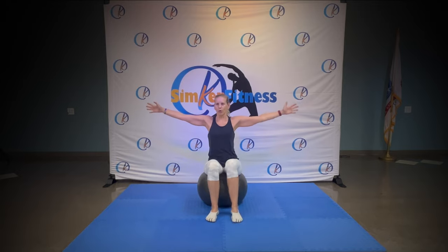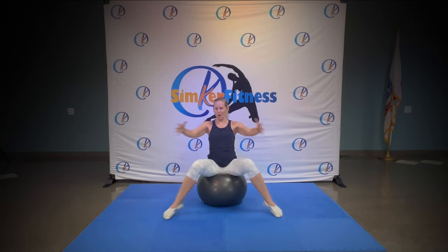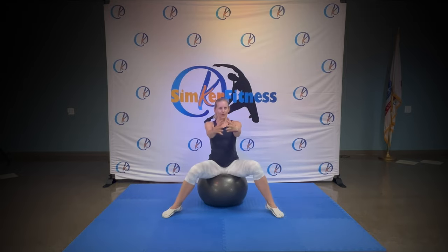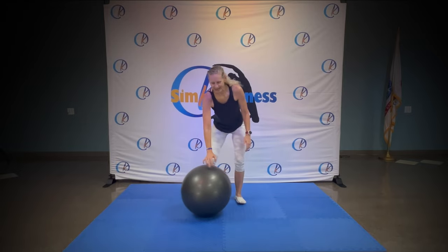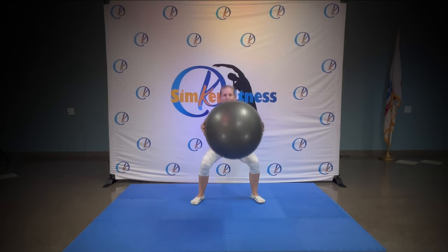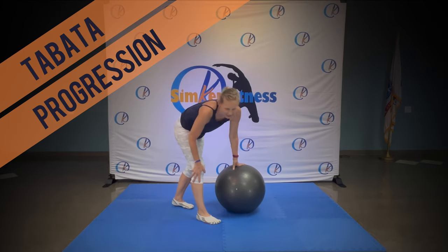Ready, hold. You got it — add your arms. Looking good. Four, three, two, one — hold it here. Standing up nice and easy. Take that ball, bring it to your chest and squat, push forwards a couple of times. Great job. Okay, what's next?